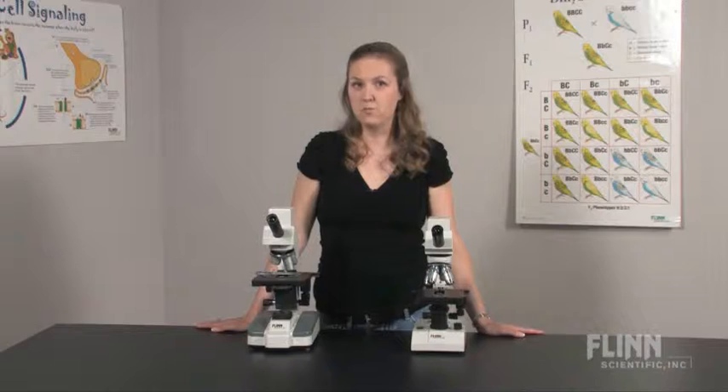Digital Microscopy is here. The two Flynn Digital Microscopes are based on our popular sturdy compound microscopes.